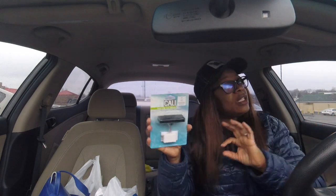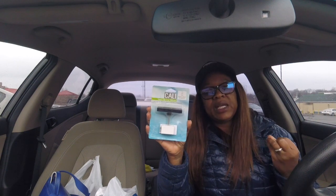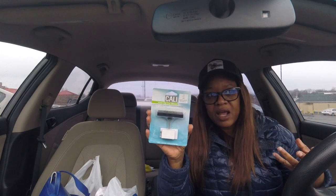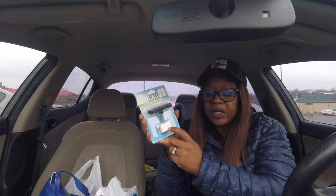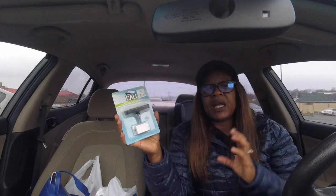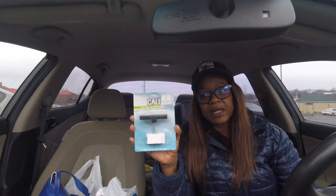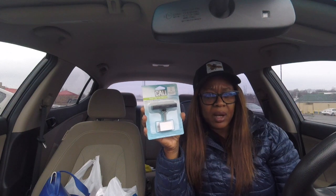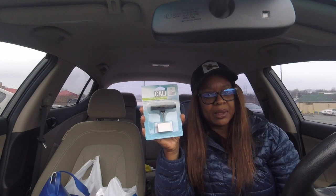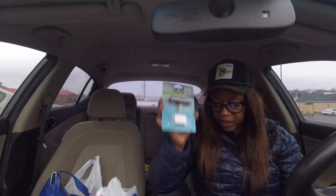That's another way of using your Wallflowers, because that is oil inside of those refillable things. You can open it up and pour a little bit on these little pads. Because they're doing 50% off candle stuff, this came up to two dollars — regular price was $4.99. They also had the little refill pads, I think they were $1.99. I thought this was a pretty good thing.